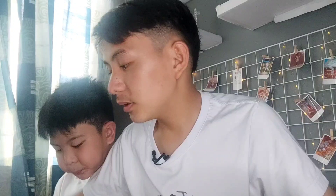The film itself and the case. So ilalagay na natin ang Nintendo Switch sa case. Bago nga pala — ikinabit namin siya. Napakaganda niya guys, look — diba?